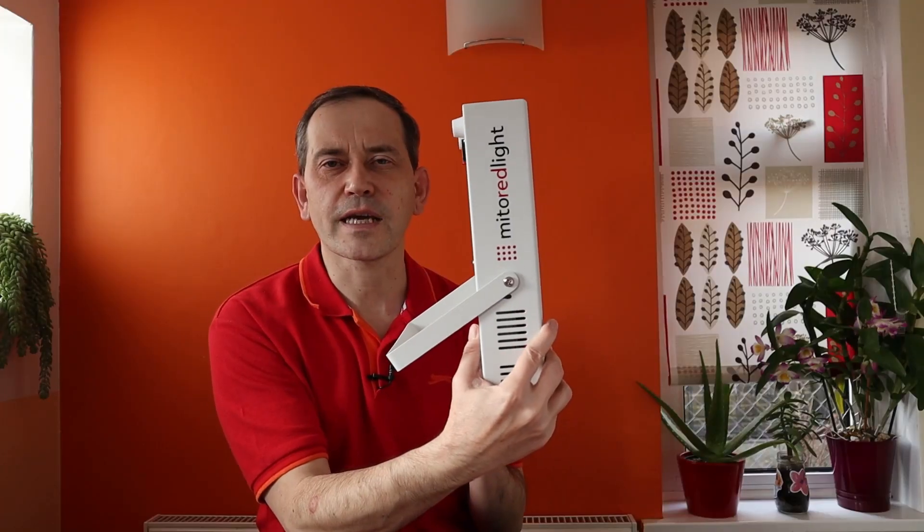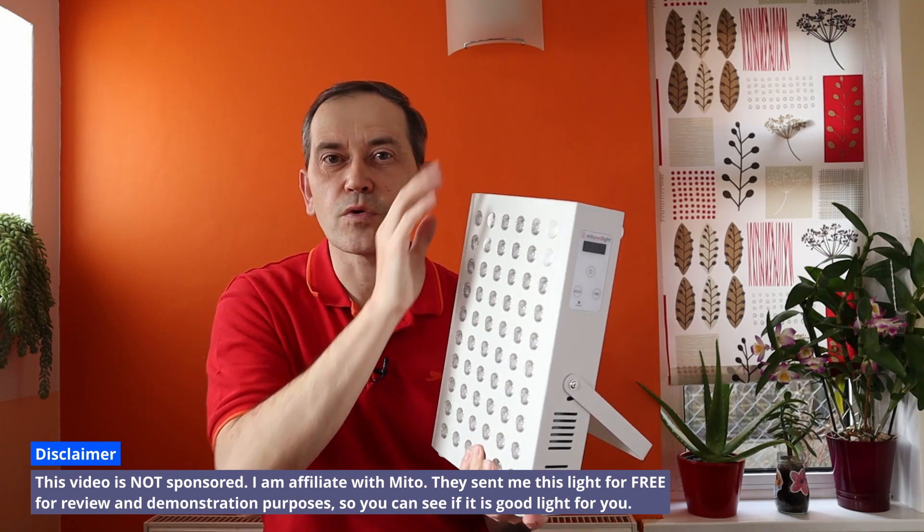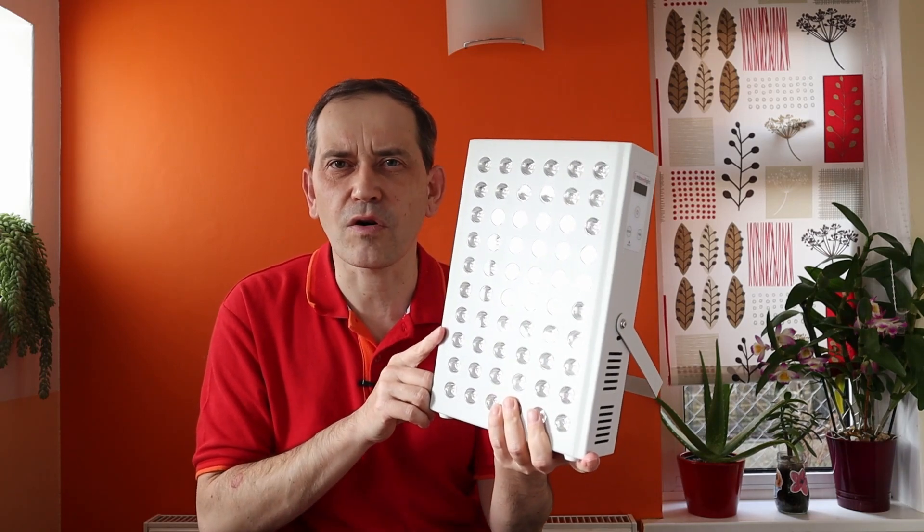You can use it on the table, or you can use it on the door or on the wall, because you've got a pulley system and a hook attached to the door. In my opinion, it's got everything you need to start red light therapy at home.